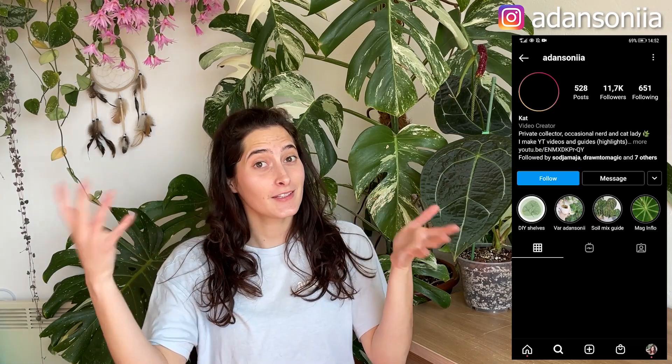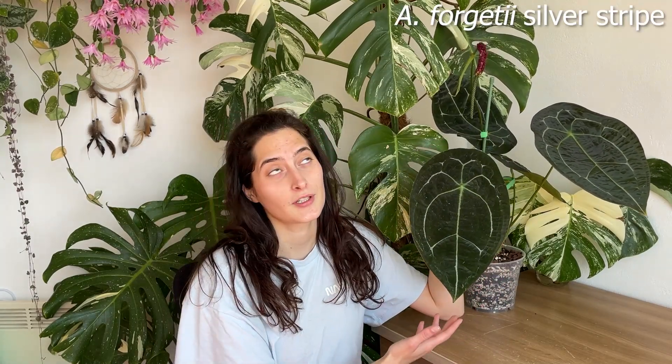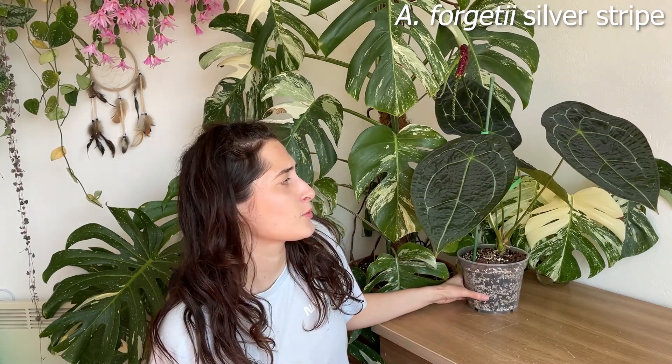Hi guys, it's Katya here and welcome back to my YouTube channel. Today's video is going to be all about anthurium berries. I've done a lot of videos on anthurium seeds, but finally I have made my own seeds — round of applause! This is the mother plant that I self-pollinated: anthurium forgetii silver stripe, received from Equagenera roughly around a year ago.